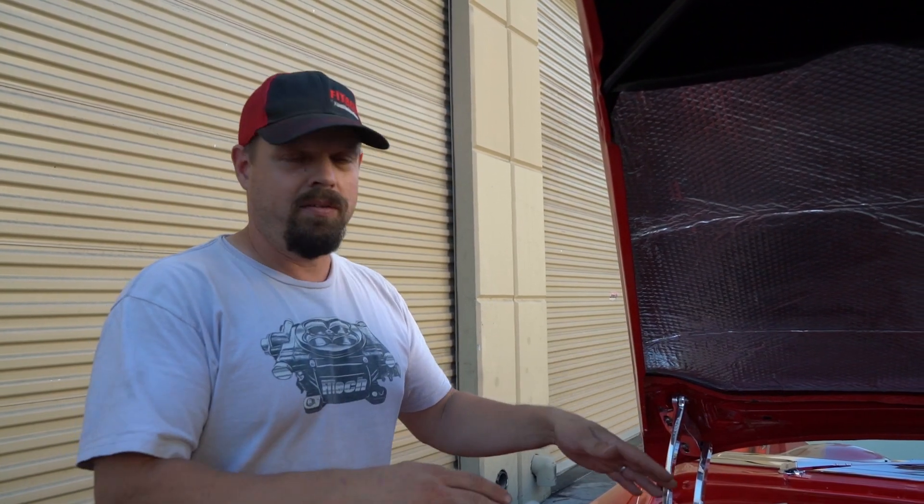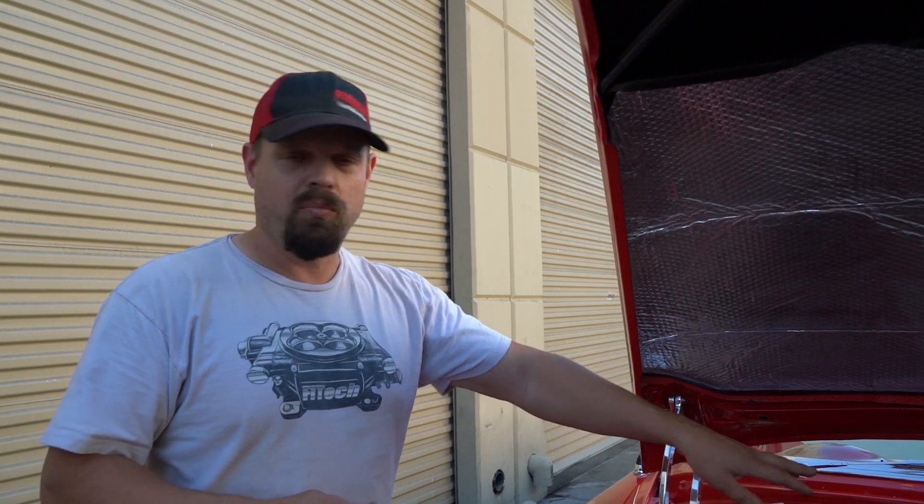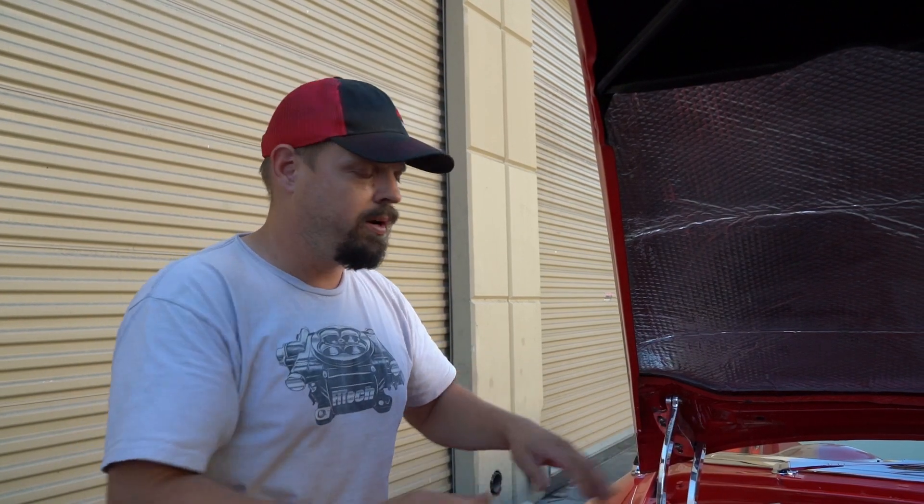A lot of you are using ready-to-run distributors and occasionally you come across a problem where the RPM noise is just insane. I tried everything — rerouting wires, rerouting plug wires, whole new plug wires.